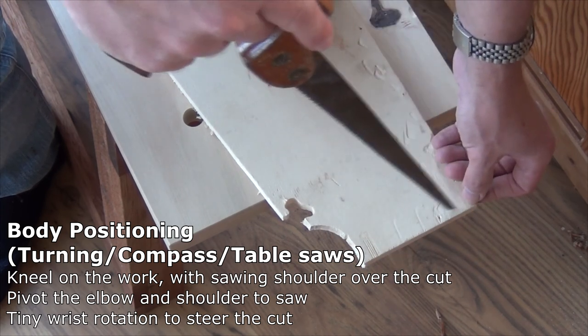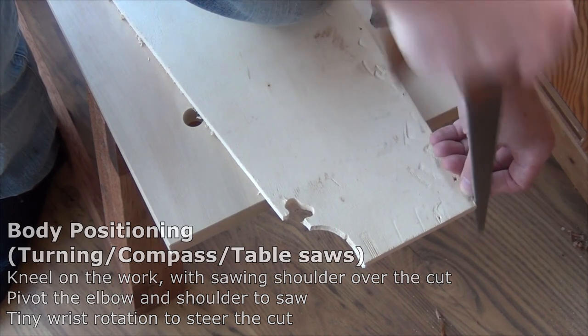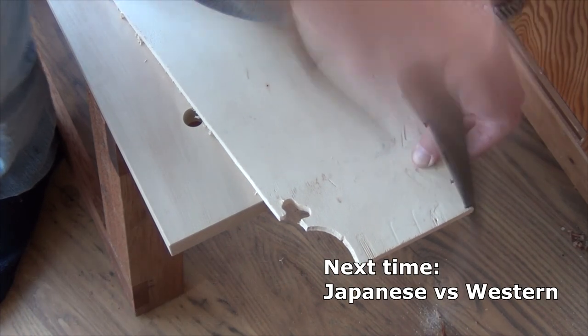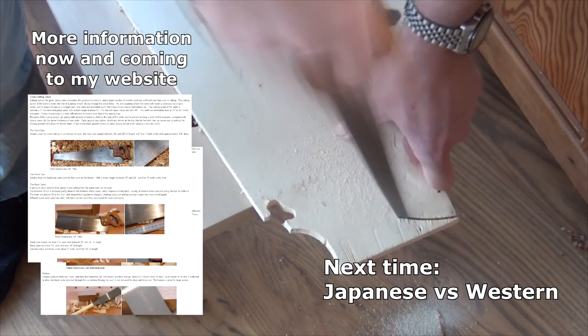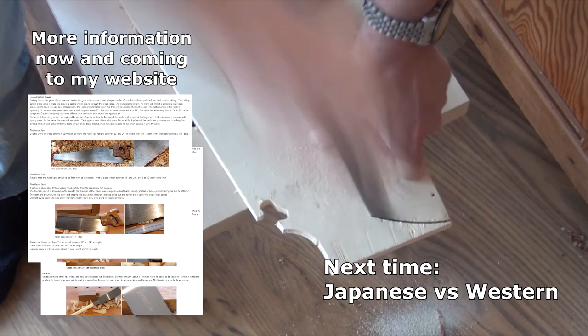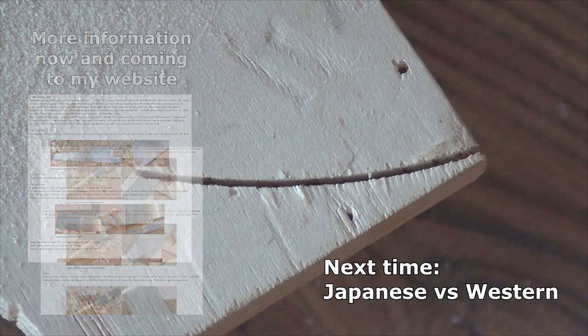We'll try and put a curve something like so. You can see that's quite a shallow curve — probably the best we could do would be perhaps an 18-inch diameter table top.